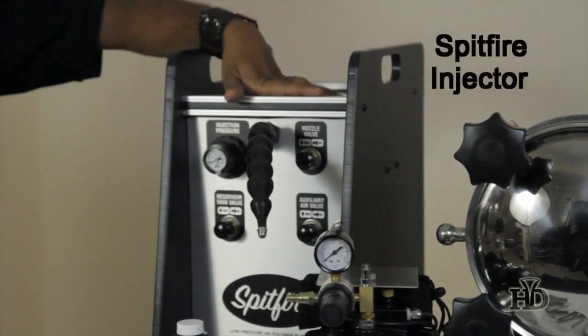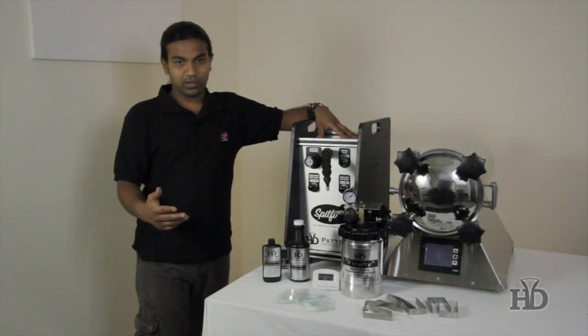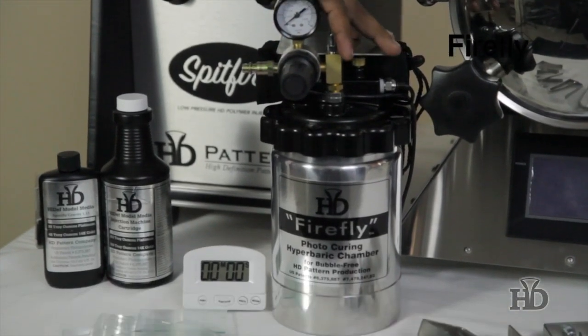And this is called the Split Fire Injector. You can inject 20 to 18 pieces in 10 minutes. And we have a Fly Fly unit — it can make 7 to 6 pieces.